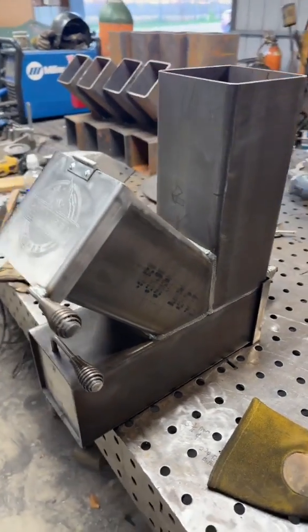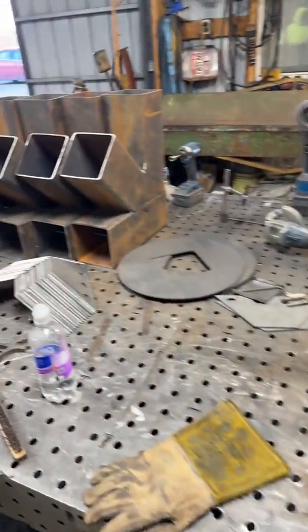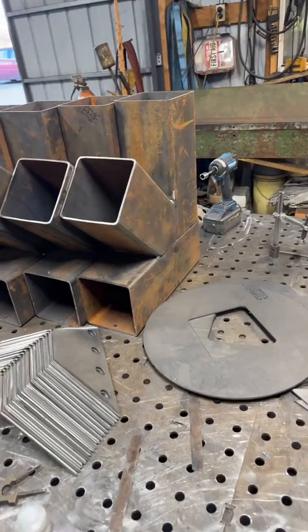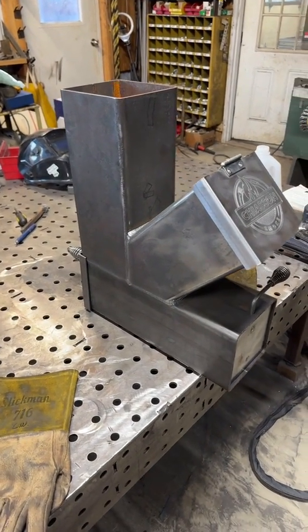After checking the timer to see how long it took, this square tubing here took about seven minutes to get it clean, and it started off looking like this tube here — full of rust. It did a really good job. I'm hoping to get this figured out and it'll save time.